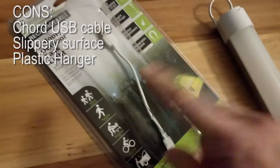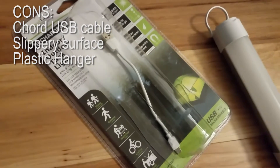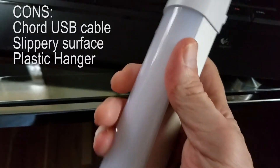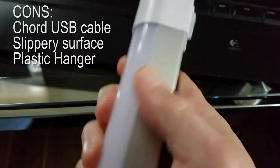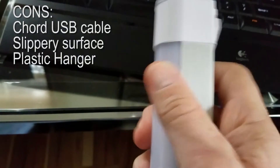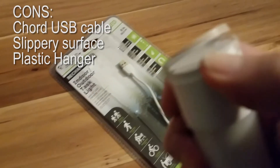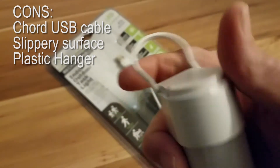Some of the cons for this unit: the USB cord is just a little too short — it would have been nice to have about twice that length. The surface is smooth and slippery, so if your hands are sweaty or oily, gripping the unit could be an issue. The integrated hanger is made out of plastic, so there are questions about its long-term durability.